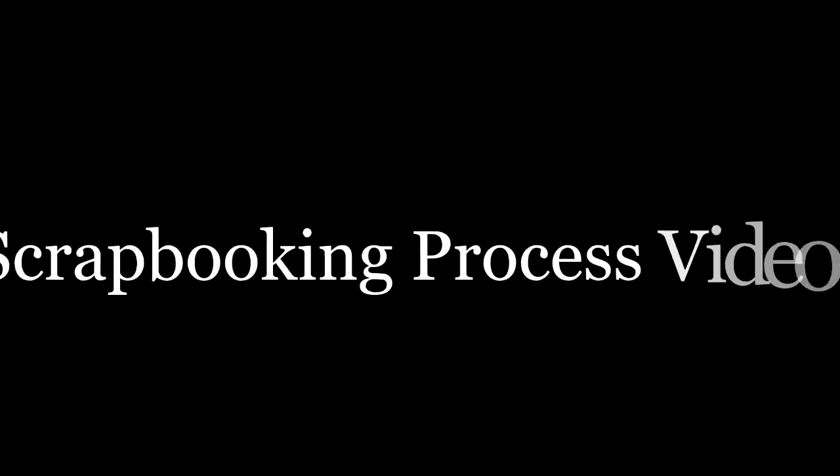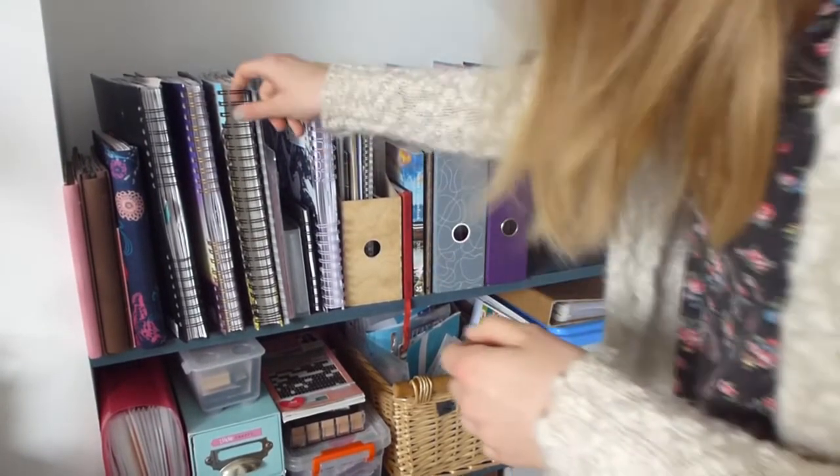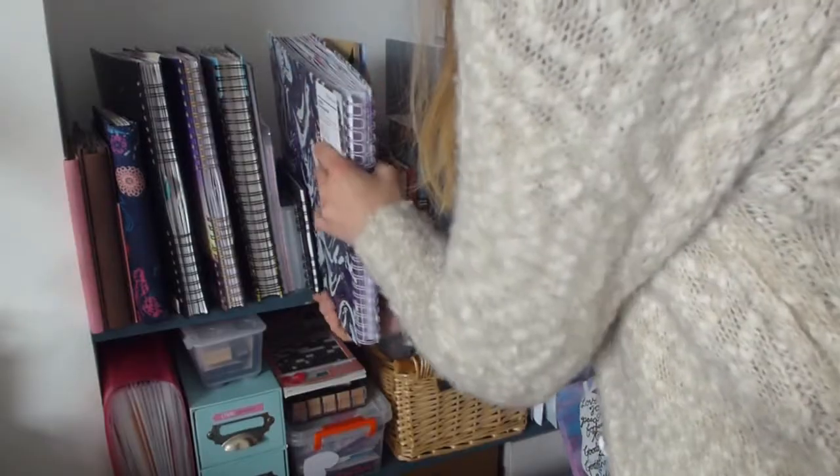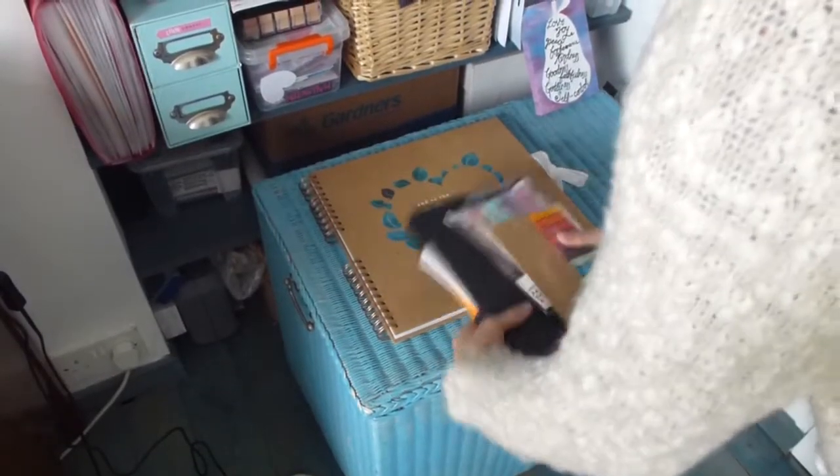Hi guys, this is a bit of a different video for me but I thought I would film my scrapbooking process. I usually buy the large Paperchase scrapbooks for my scrapbooking but this time I had to buy the wedding one because I had the other ones.